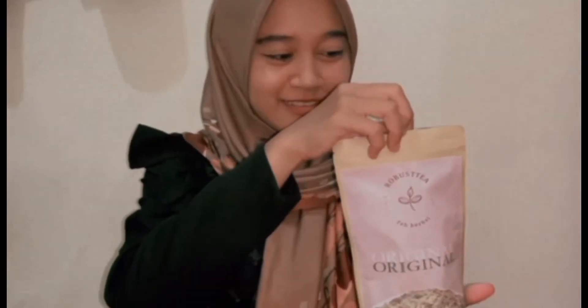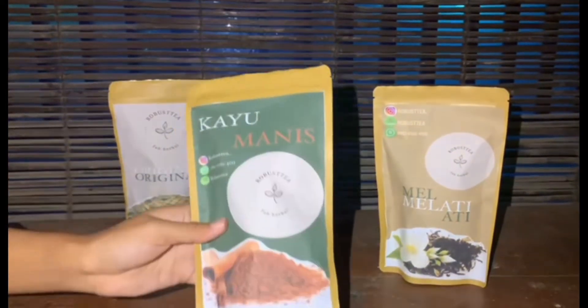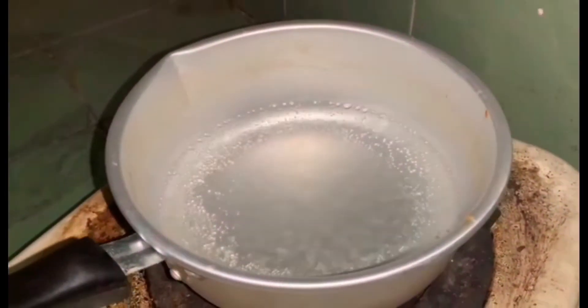Terdiri dari dua ukuran, yaitu medium dengan harga Rp 25.000 dan large dengan harga Rp 40.000. Teh robusti terdiri dari berbagai varian rasa, ada original, kayu manis, dan melati. Berikut proses penyeduhan teh celup herbal robusti.